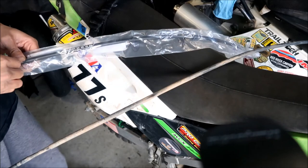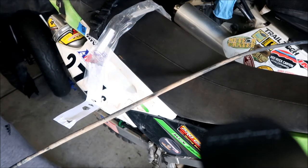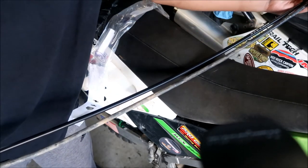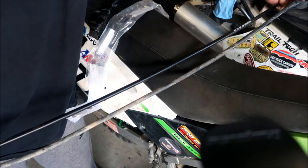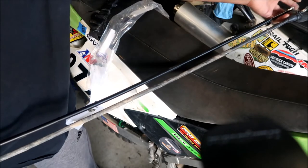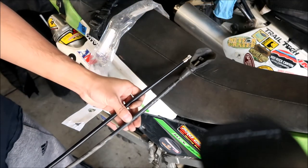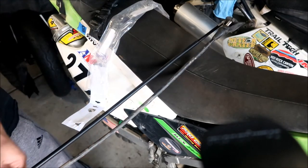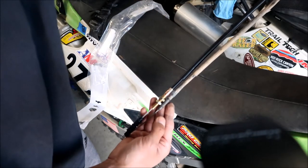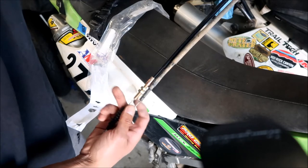Let's take the new one out of the package and make sure it's the right one. Look at that - brand new hardware, very nice. Just make sure it's roughly the same length. The important part is the jacket - you want to make sure the jackets are the same length. The Motion Pro cable is actually a little bit longer, which may make it harder to install - we'll find out. Here's the new cable right next to the old cable.